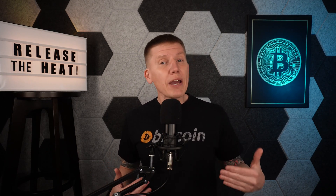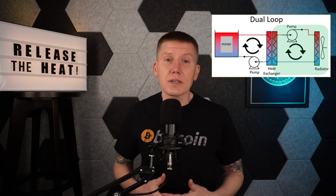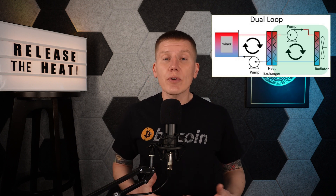In the past few episodes, I've been focusing on the design of the miner loop of a dual loop system. This included the tank, the pump and cooling fluid flow, and the control system. I have links to these episodes above if you're interested. But with this and the next few episodes, I'm going to start focusing on the second loop in a dual loop system, which is used to reject the heat generated by the miners.